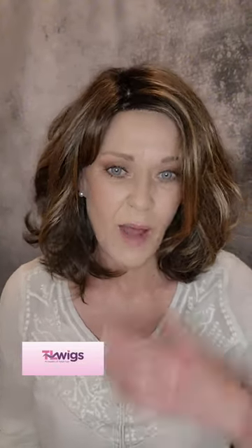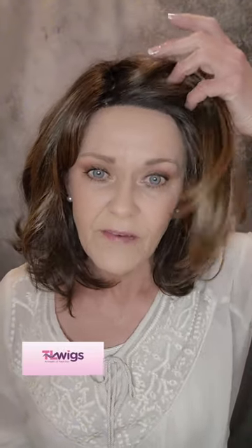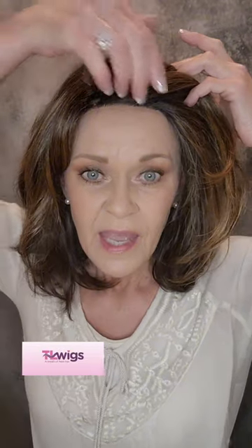Now the reason I wanted to wear Chloe for a little while is I've not had this style before and I just wanted to get used to her. A few things to talk about: when I first put Chloe on, you see her knotting up here because it's black. You can see the color really pretty right there — that is so pretty how they did that.